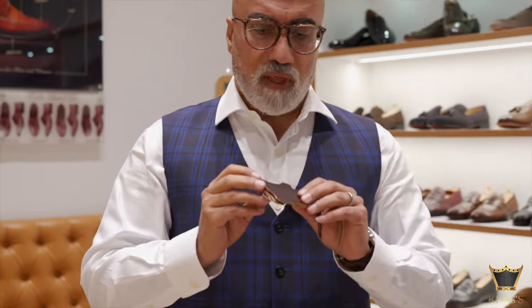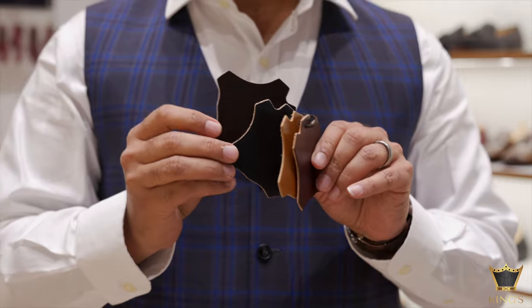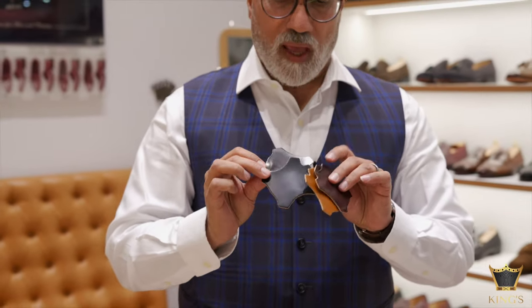The first one I want to start with is the cordovan. This is the cream of the crop. The cordovan is the leather from the butt of a horse. They are exceptionally rare and they take a hell of a lot of time to get processed.